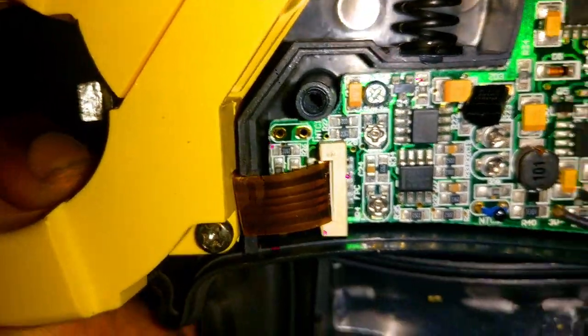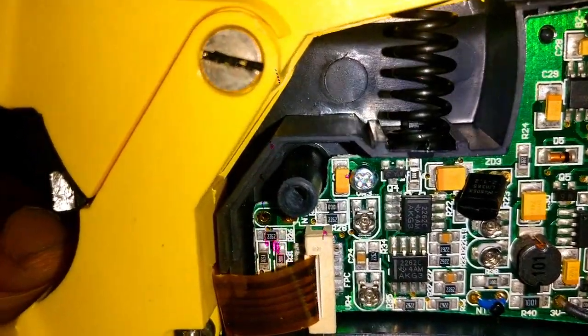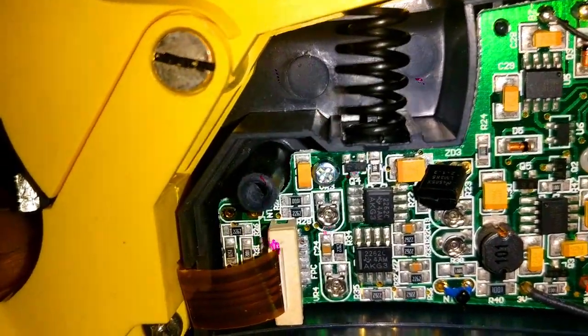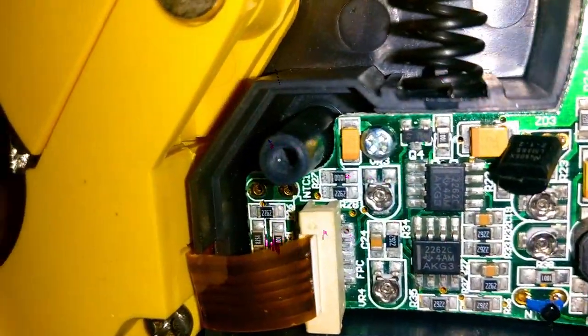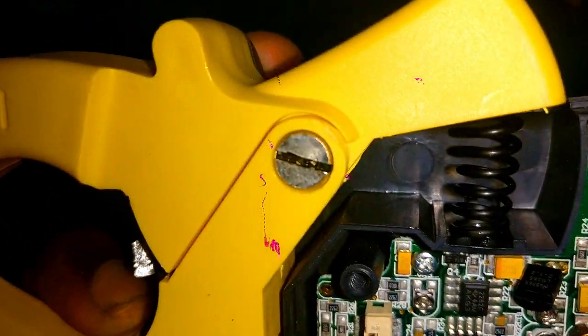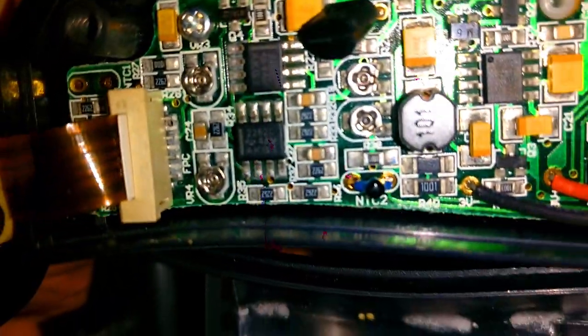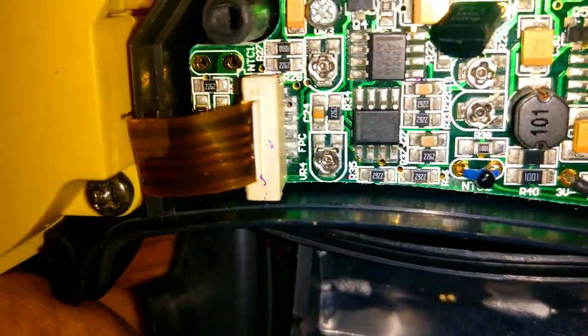And there's a TLV2262 — that is the Texas Instruments advanced rail-to-rail operational amplifier. It's a low-input-offset op-amp. So they have two op-amps built in here. That's how they implemented the signal conditioning.